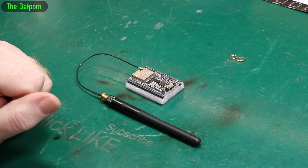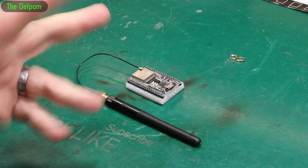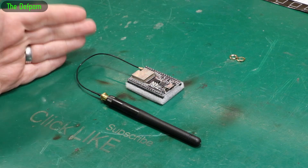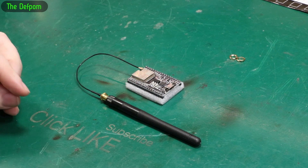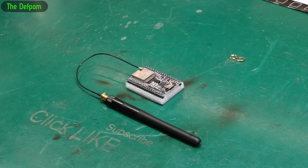It actually supports two Wi-Fi networks — a primary and a secondary. You put your credentials into the code for each network. If it tries the first one and can't find it, it gives up after 20 seconds and then tries the second network as a fallback. If both fail, it just turns itself off.